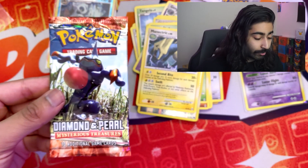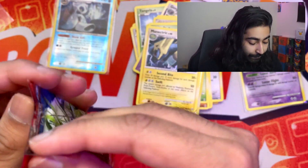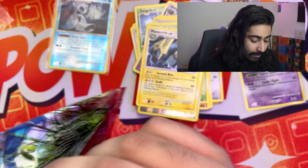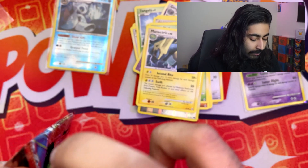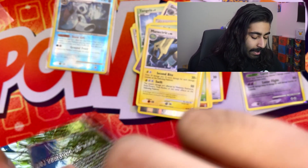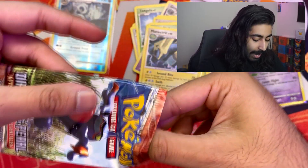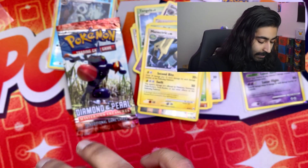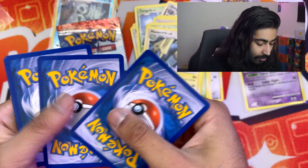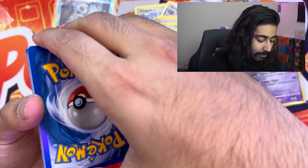Okay, listen — calm down. This is a Diamond and Pearl Mysterious Treasures pack. Are we gonna get anything good? Please — 250 dollars. I don't know the pack trick on this one either; it should be three again, but we'll find out. This pack has Toxicroak on it — you guys know Croagunk is my favorite Pokemon, so I have to keep that. One, two, three — please, baby, please.